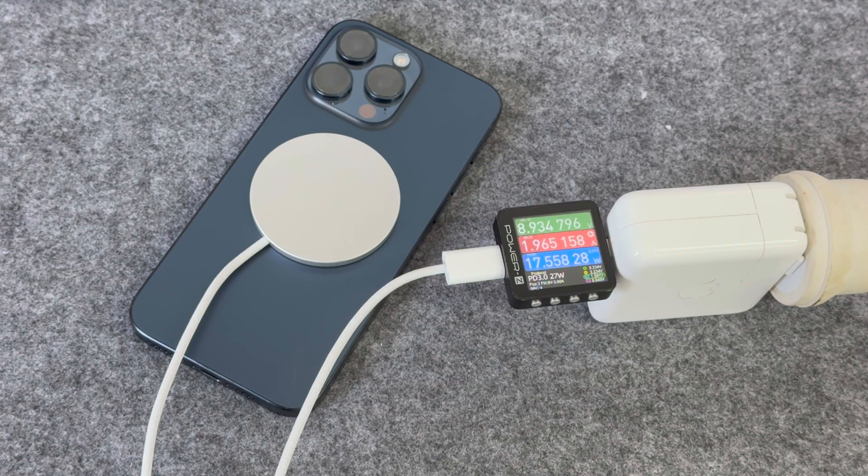When using it to charge the 15 series, the voltage can only reach 9 volts, and the input power is about 18 watts.